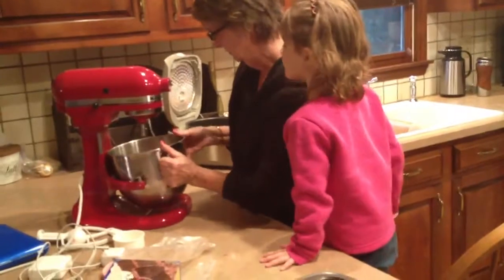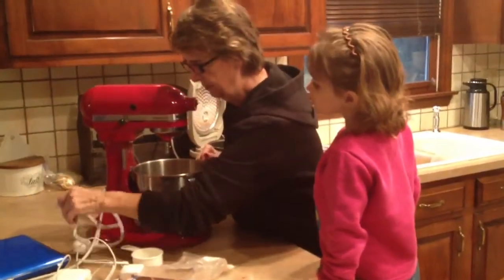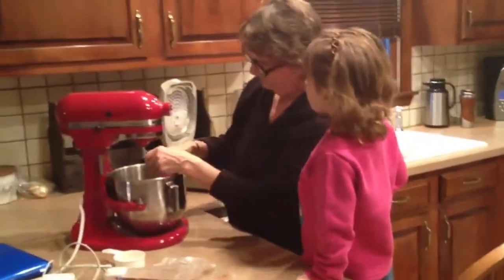Can I watch you mix it? Pull it out the chair. Say push. Push. What's this? A mixer. This is the mixer. What's this? I don't know. It's called the beater.